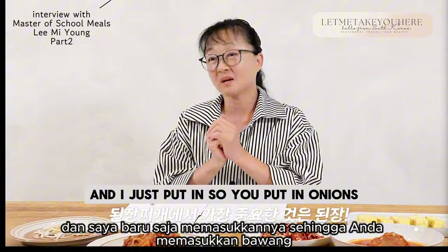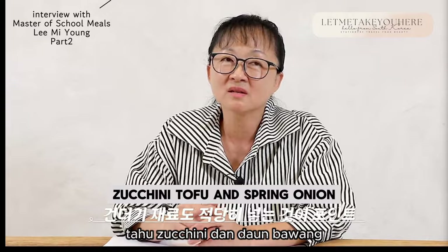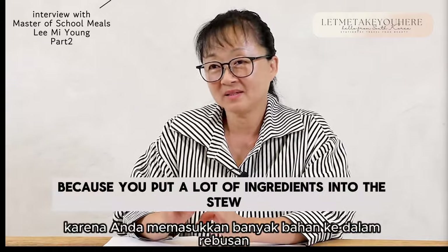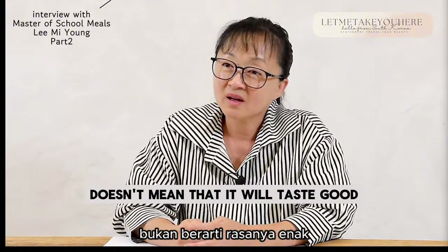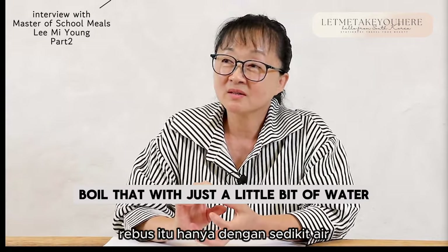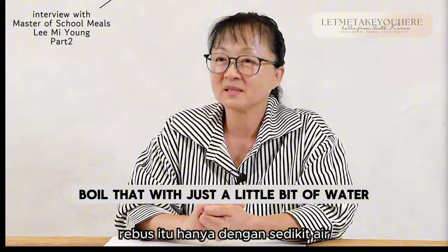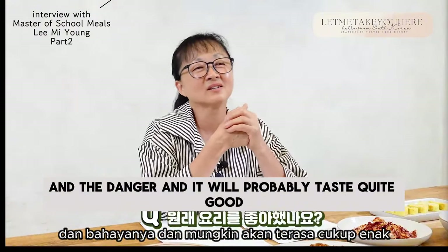What about the doenjang jjigae? I get the doenjang from my mother, who makes it personally. You really need good doenjang to make good doenjang stew. I just put in onions, zucchini, tofu, and spring onion. Just because you put a lot of ingredients into the stew doesn't mean it will taste good, so I keep it simple. Boil that with just a little bit of water and the doenjang, and it will probably taste quite good.